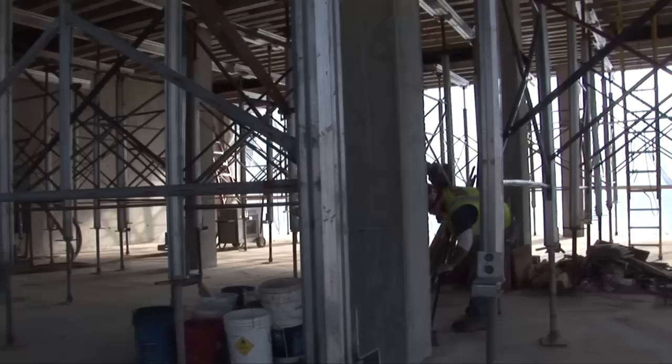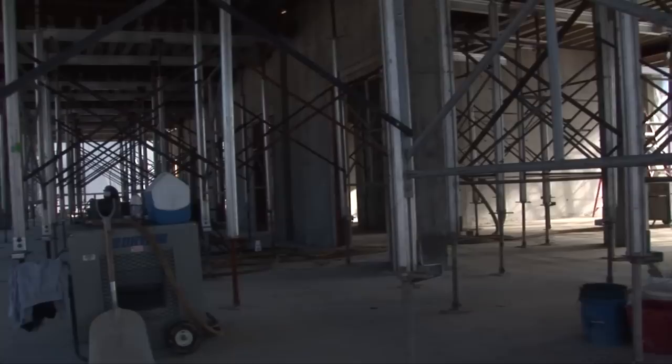Here you see more shoring for the third floor pour. This shoring will be replaced with reshores, which support the deck as we move the shoring up and get ready to pour the next floor.